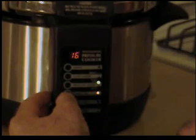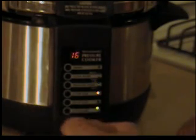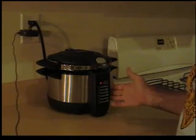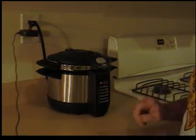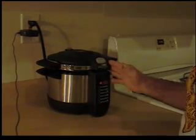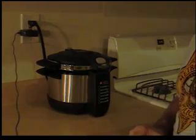We'll put that on for 16 minutes and then start. This will not begin a countdown until it comes up to full operating pressure — five to eight minutes to come up to pressure. Once it does, the 16 minutes will begin counting down. Once that's counted down, it's going to take five to eight minutes to cool down and depressurize.